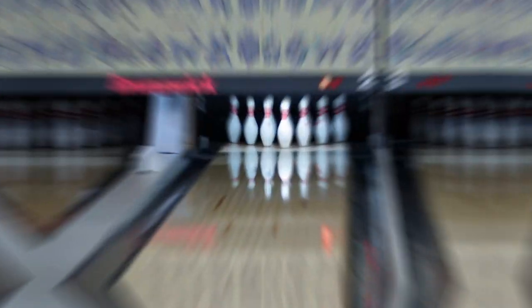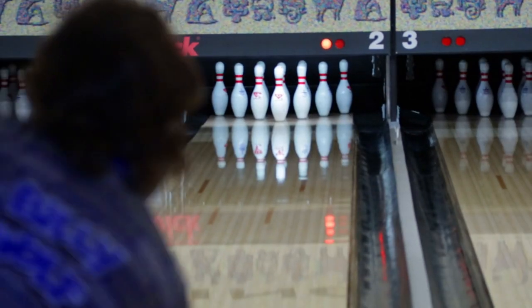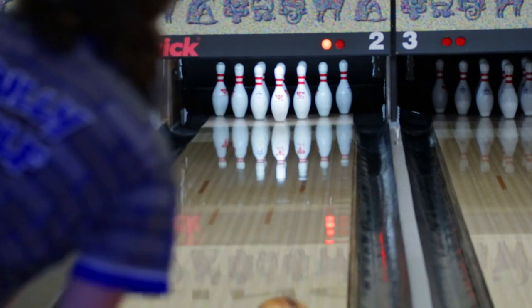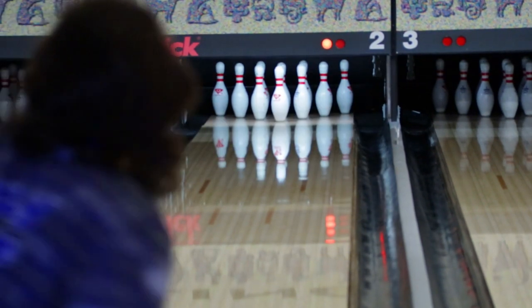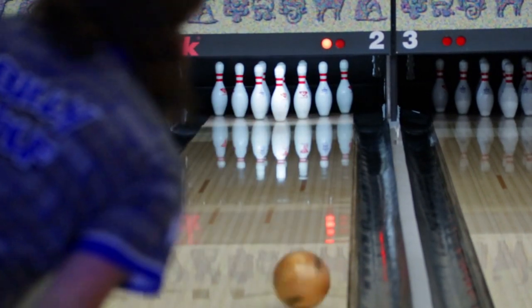If you're a house bowler and you suffer from an extreme wet/dry oil pattern, you could really, really benefit from this ball. The Desert Tank blends out the pattern beautifully and doesn't overreact off that extreme dry part of the lane. You high rev players are really missing out not having this in your bag. I don't know how you can't bowl an 800 with this every single night. Go get yourself one.